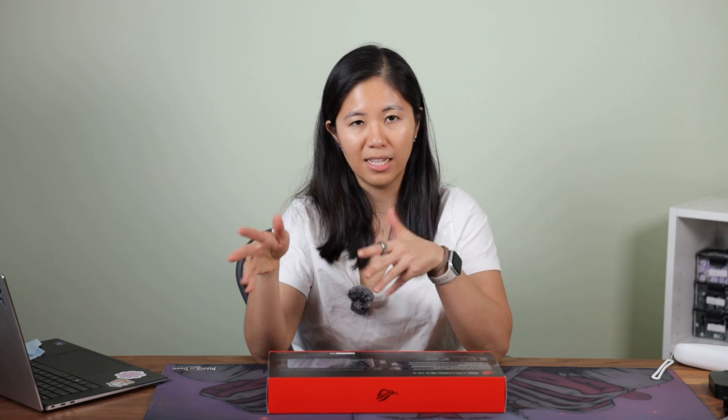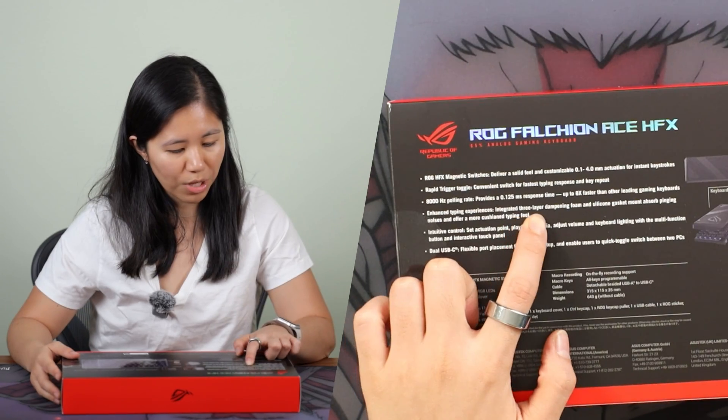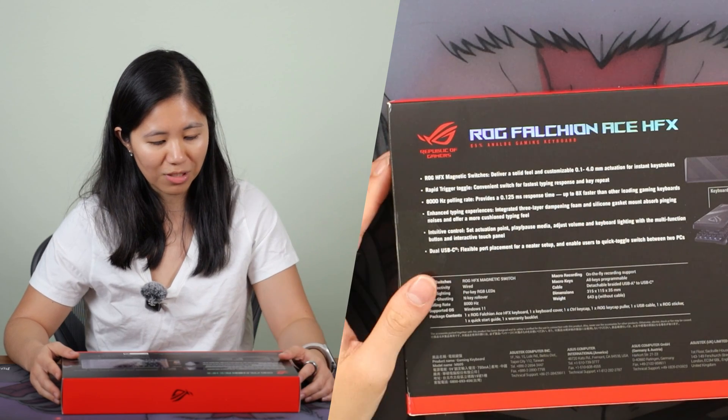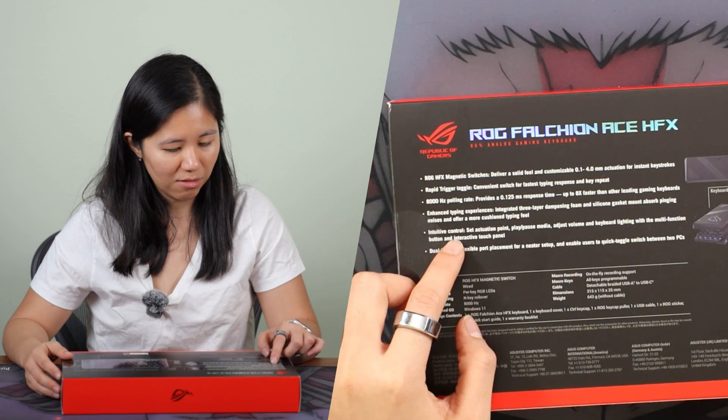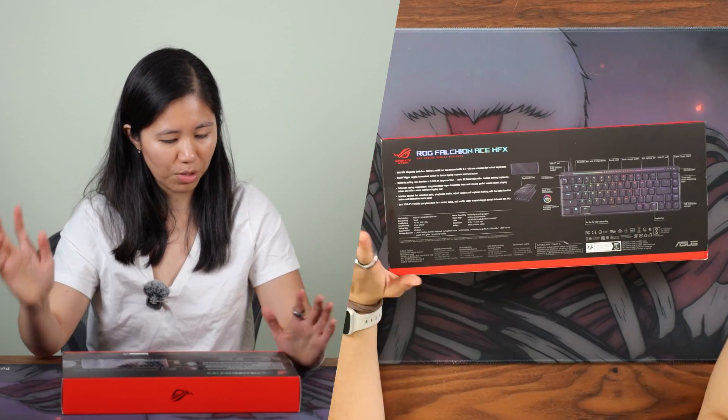It's got a rapid trigger and 8,000 Hz polling rate. Pretty much every gaming keyboard on the market is approaching this 8,000 Hz polling rate — a couple years ago it was out of the norm, but now everyone's going to have it. Asus, Corsair, and everyone else are doing that. You've also got three-layer dampening foam, silicone gasket mounting, intuitive controls on the left, and dual USB-C.